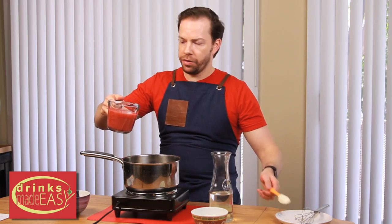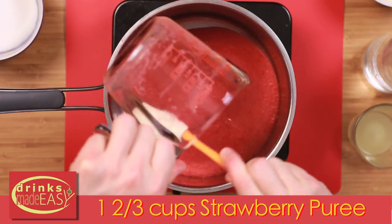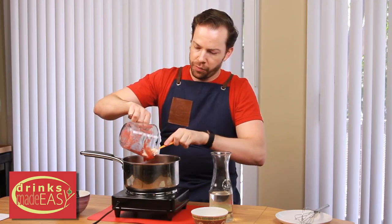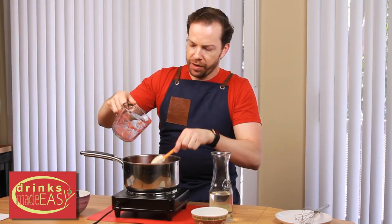We're going to start by adding 1 and 2 thirds cups of strawberry puree. Now if you want to use a different fruit, you can do that. It's just as simple as putting it into the food processor or a blender — fruit of your choice. We generally recommend a sweet fruit.